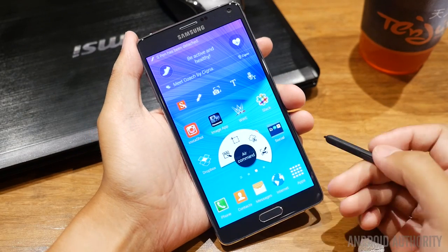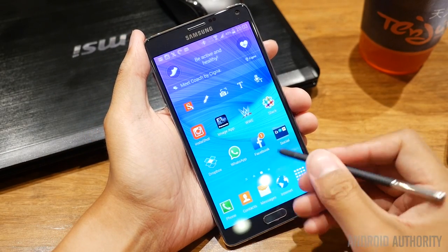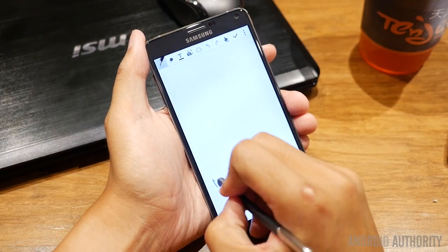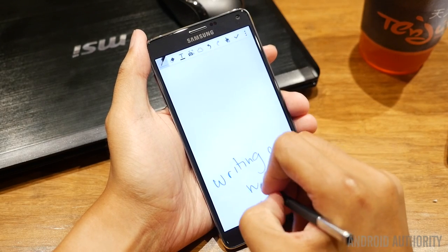In technical terms, the S Pen has been enhanced in the Galaxy Note 4 to have higher levels of sensitivity, from 1024 to 2048. That's some technical jargon, but basically what it means is that you have better control in the writing speed, pressure, and angle against the screen, allowing for the thickness and concentration levels to be better customized.